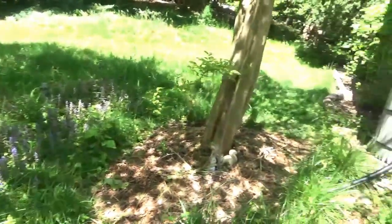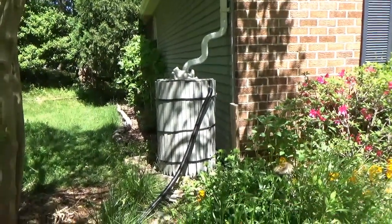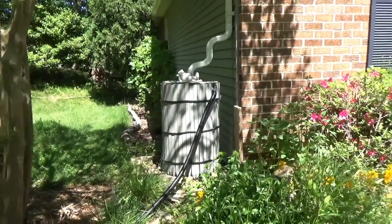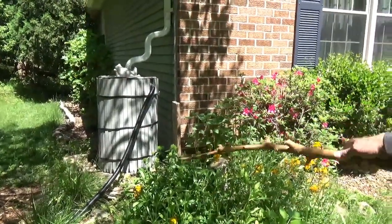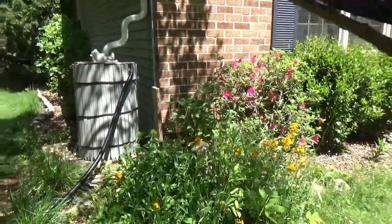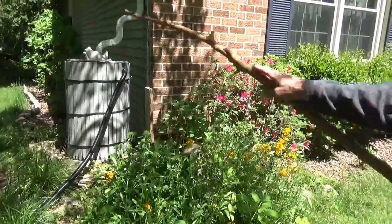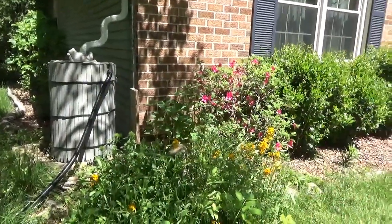We redid the rain barrel and painted it. The HOA came and said the rain barrel needs to meet certain criteria. I haven't had it approved yet, but the way we had it was more natural wood. So I took it and matched the siding — I went over to Home Depot with a piece of the siding and they matched the color, so we painted it the same color as the siding.